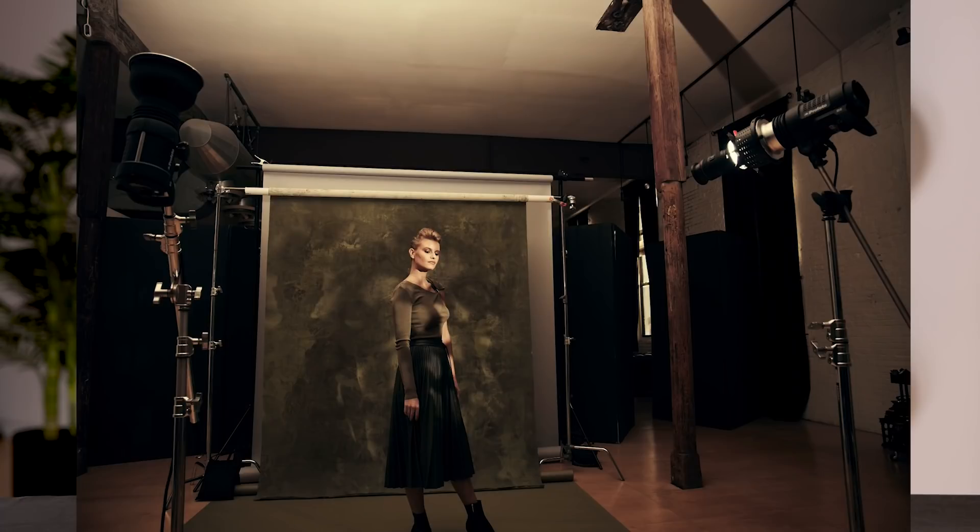We'll begin with the concept. The model was presented to me with a beautiful green top and a green skirt, and I was trying to figure out how I could shoot this look in a way that wouldn't look too much like a catalog or a portrait — what could I do to make it look high fashion? So my concept began with the background. I wanted to shoot something monochromatic — green on a green background — and so I used a hand-painted background by Gravity Backdrops with heavy texture. That texture gave me a little bit of separation so the subject wouldn't just blend in.